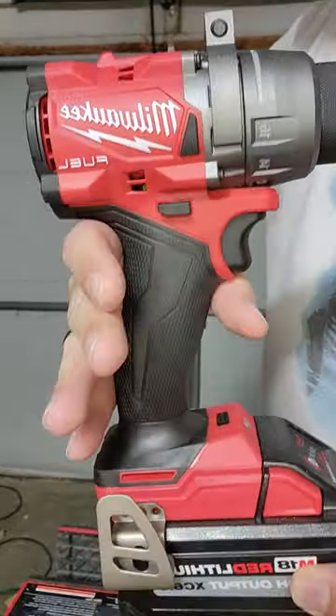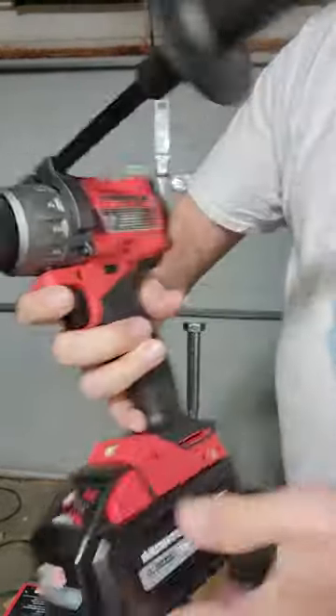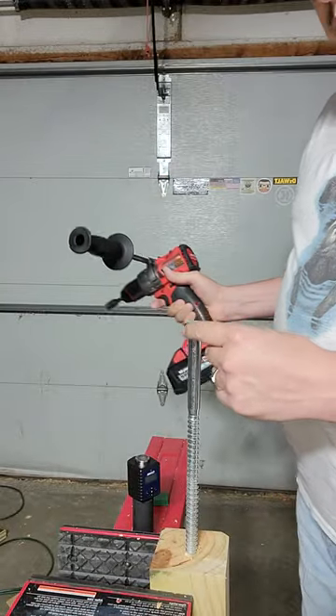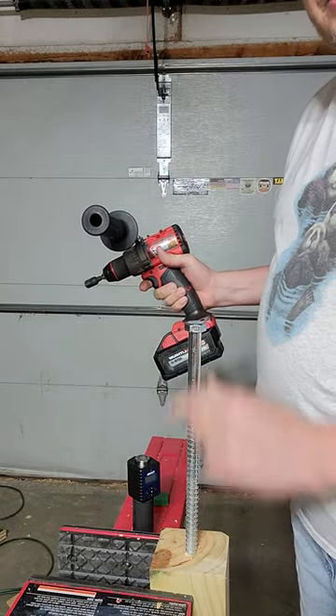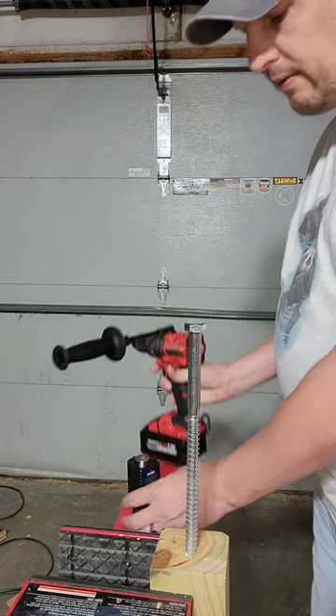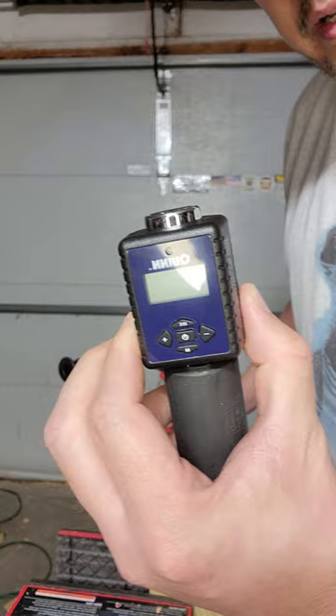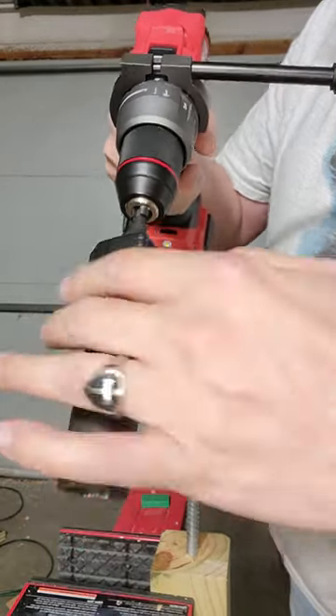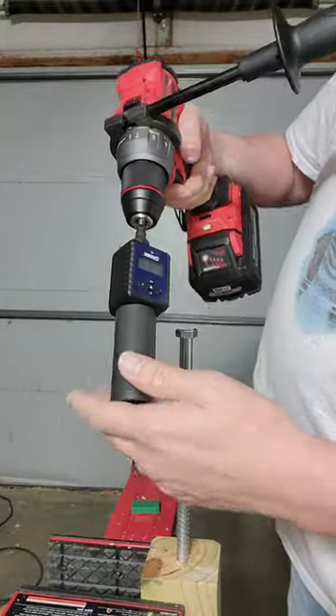We're going to test the maximum torque of the brand new Milwaukee 2904 Gen 4 hammer drill by running this 12-inch 5/8 lag into this pressure treated 4x4, and measuring it with our calibration tool torque adapter.